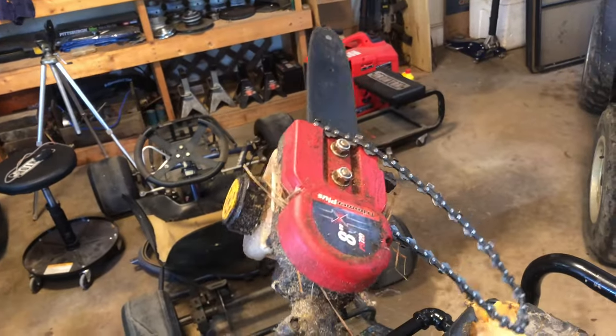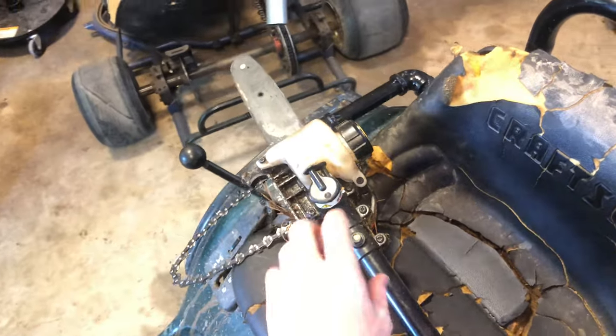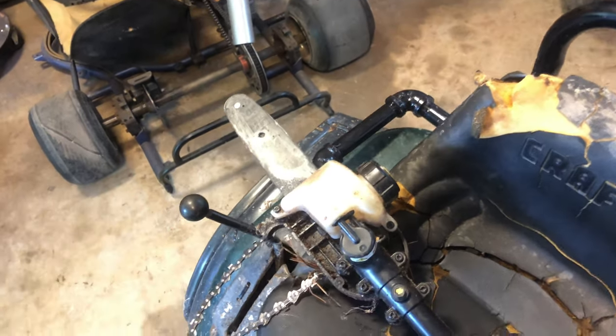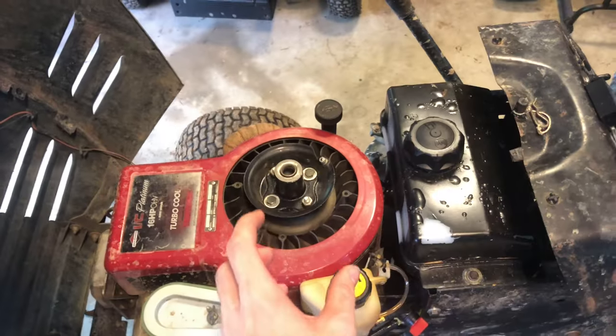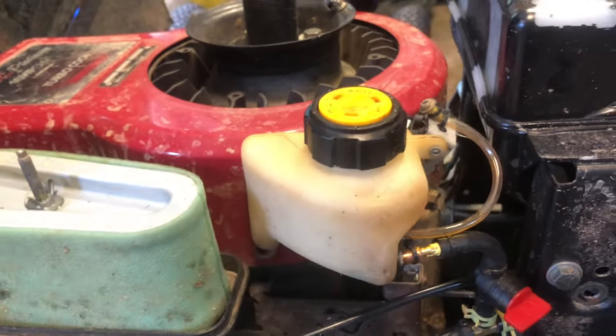My friend had the same exact type of pole saw attachment but something happened with it. He wanted me to look at it, so I took the whole thing apart and turned out the gearbox — the ring and pinion — a couple of teeth were broken off. So I took all the good parts off of it, took this tank, and thought: what if I mount this on the side of the motor and have a mini auxiliary gas tank? So that's what I did.